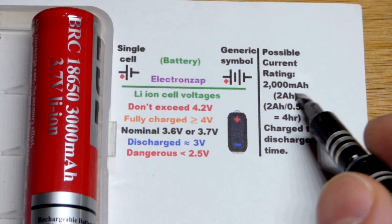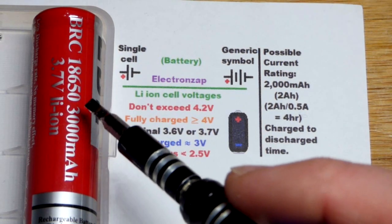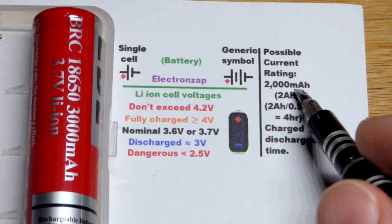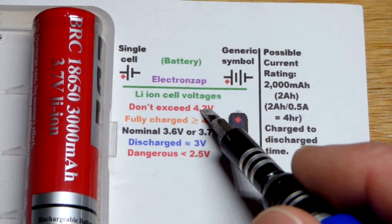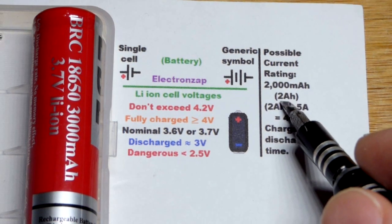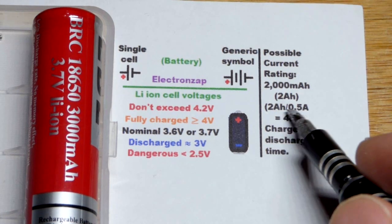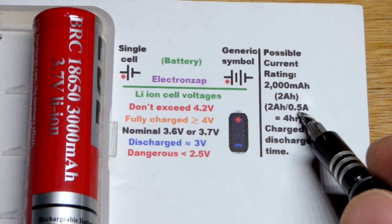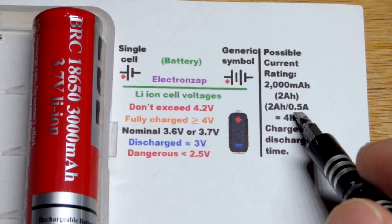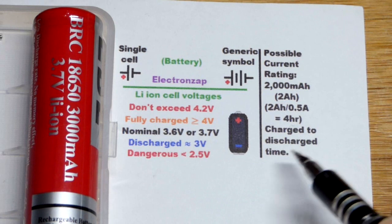I did the math here: if it's a 2,000 milliamp-hour battery, you probably don't want to put 2 amps through it — some lithium-ion batteries can't handle 2,000 milliamps of current. If you do that, in one hour it will go from 4.2 volts to 3 volts. Capacity might also be shown as amp hours. If we take a 2 amp-hour battery and discharge it at 0.5 amps — a quarter of its capacity — we'll get four hours out of it, from 4.2 volts to 3 volts.